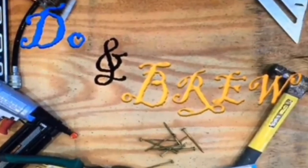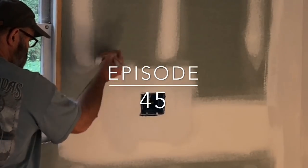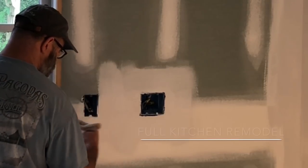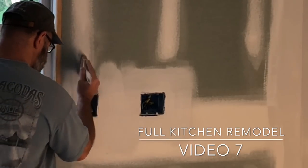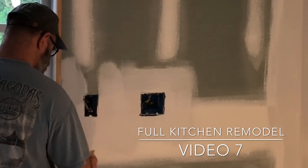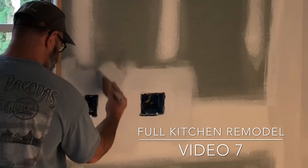Howdy folks, welcome back to Doing Group. This is video seven of our Complete Kitchen Remodel Series. In this video we'll cover priming, painting the ceiling, and installing cement board for tile. Installing some really nice retrofit recessed can light trim kits, as well as a special announcement. Please stay tuned to the end of the video.